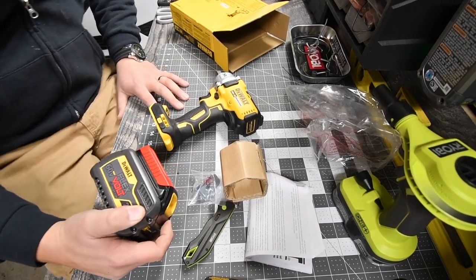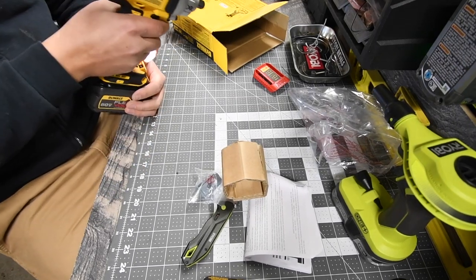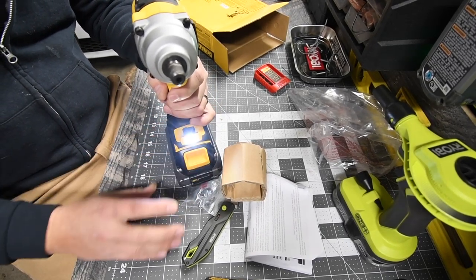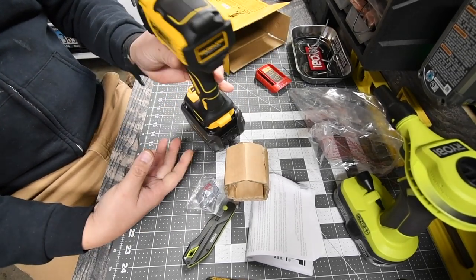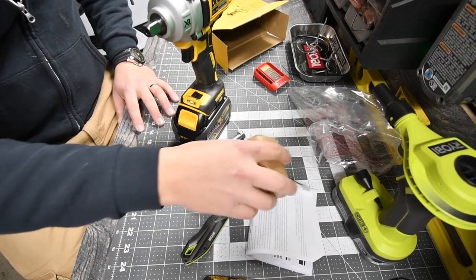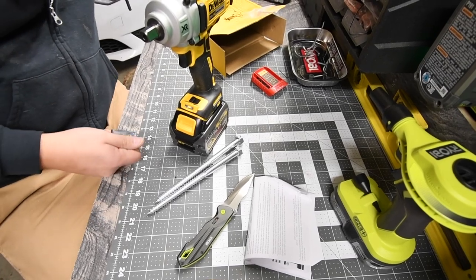We have a six amp-hour flex battery — might as well go big during this video. Look at that — the speed selector is on the bottom, and it has an LED on the bottom of the base. It has a high and a low setting. What a difference — this thing looks extremely cool. It would take off lug nuts like nobody's business. The test we're going to do is two 10-inch lag screws.